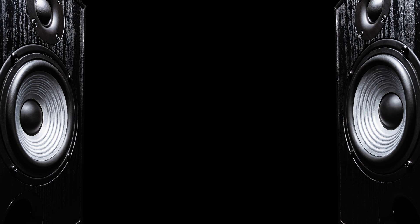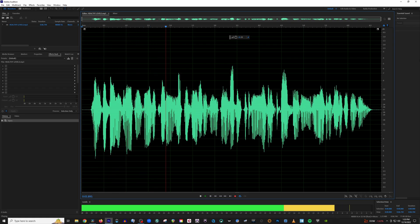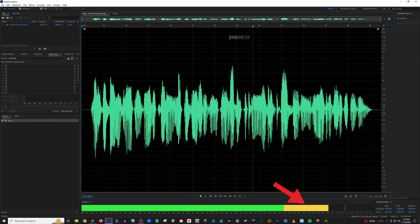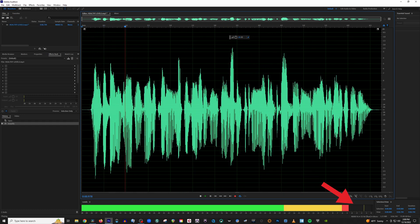Before you start recording your audio, you need to ensure that your levels are set properly to get the best results possible. So how do we properly set our levels? It's actually very easy. I'll use a very simple saying that really gets the point across: in the green, a little lean; in the yellow, let it mellow; in the red, almost dead.